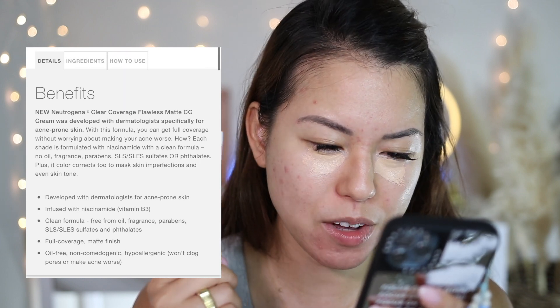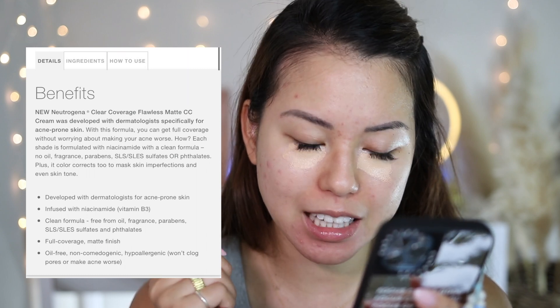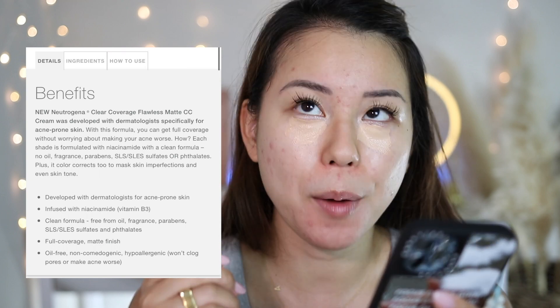CC cream typically doesn't come with much shade range compared to foundation, but I'm pretty amazed — this CC cream comes with 34 shade options on the website, though at Target you won't find that many. Neutrogena is stepping up the game because not many companies do a large shade range for a CC cream. This is developed with dermatologists specifically for acne prone skin, infused with niacinamide — a vitamin B3.